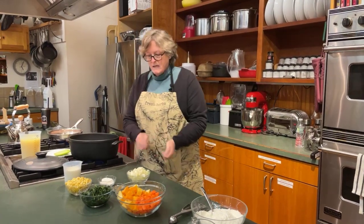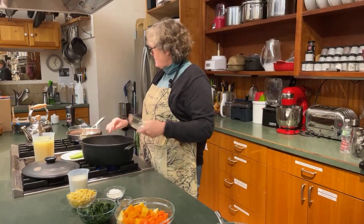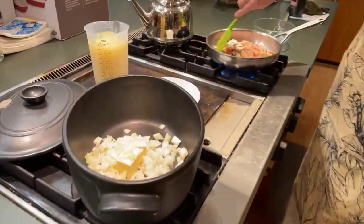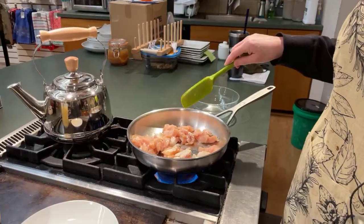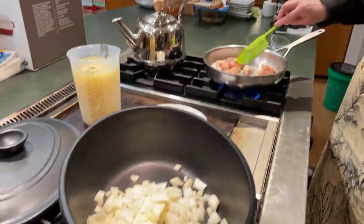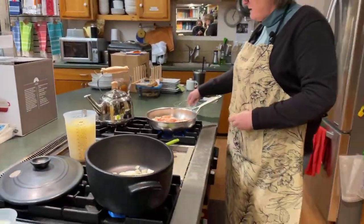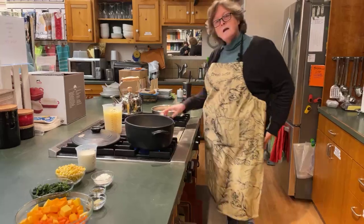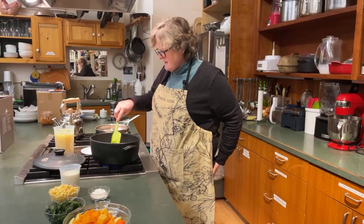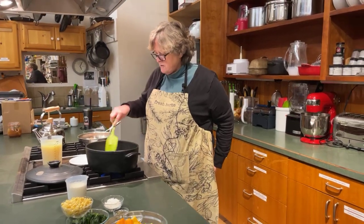I'm letting the butter melt with my onions. You can probably hear the chicken sizzling. I just put a little bit of oil in the chicken pan. If you're going to do it right in the pot with your veggies you don't need to add anything else — you can just do it in with the butter and the onions. I'm just going to turn that down a little bit. You can cut up your butter to make it melt faster if you're in a hurry.